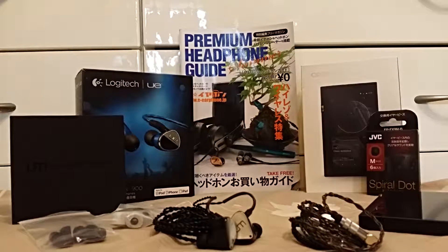Welcome back to part 2 of my Unique Melody Maverick review. I want to keep this video short because the previous two videos on the packaging and physical features of the Maverick are very long.